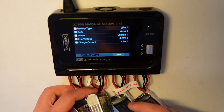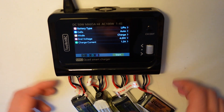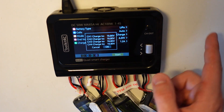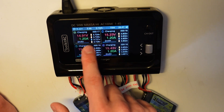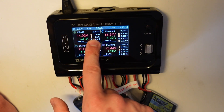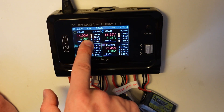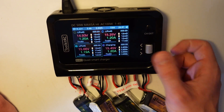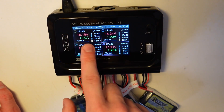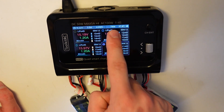This is nice because if you have only two batteries you select channels one and two. Maybe on channels three and four you want to charge different batteries — you can do that independently. I select all four, hit start, confirm, and boom — it started charging. In a moment it should get the cell resistance reading. Yeah — 13 milliohms. Very nice, my batteries are new so they're all fine.